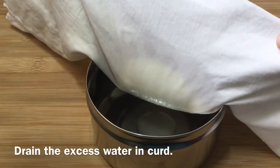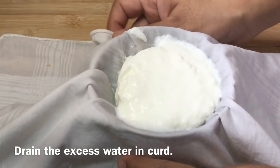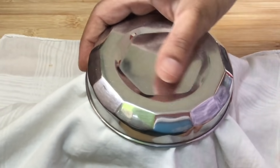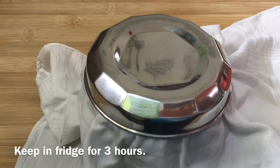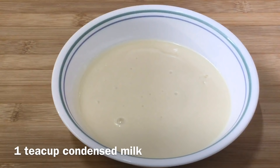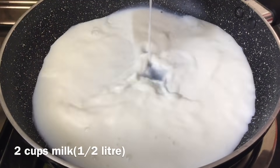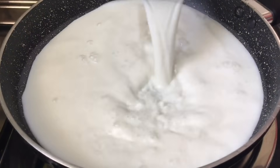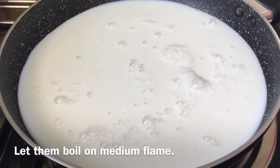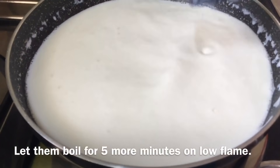Now, we will drain the excess water. We will drain this water and let it cool. We will prepare the condensed milk. We will cook this on a medium flame for 5 minutes.